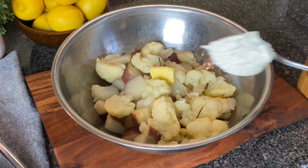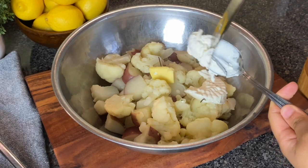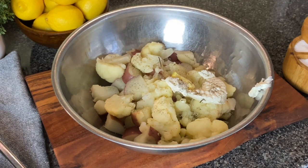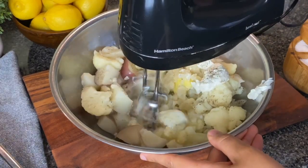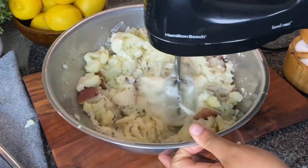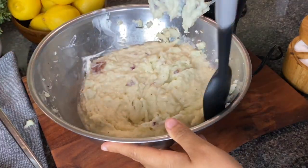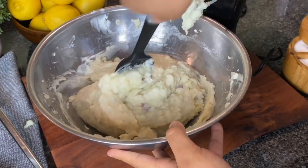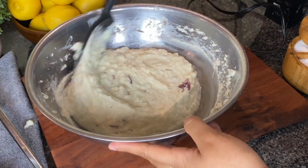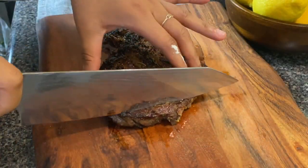I allowed this to dry for about 10 minutes so there would be no extra water, then I went in with two tablespoons of butter, some sour cream, and salt and pepper to taste. For this recipe if you're using cauliflower, things like milk or heavy cream would not be a good choice because the cauliflower is retaining a little bit of water, which gives plenty enough liquid. If you're using all potatoes, you can add a dab of heavy cream, but honestly I think sour cream gives the best texture. I used beaters on medium speed for about one minute and the cauliflower mash was absolutely delicious — you would never know there was cauliflower in there.